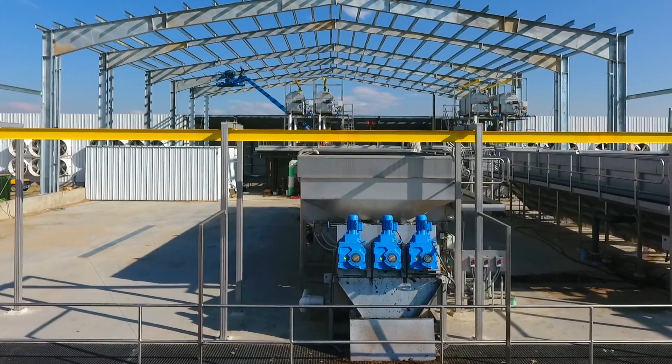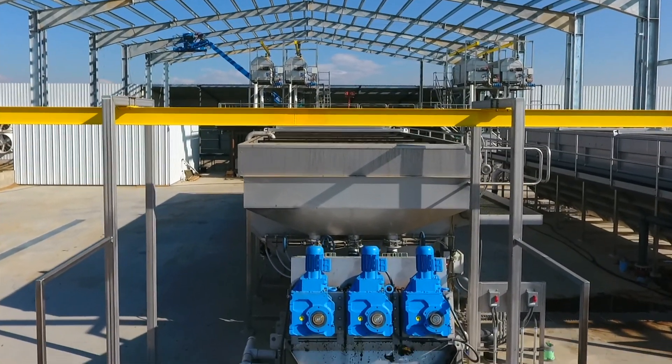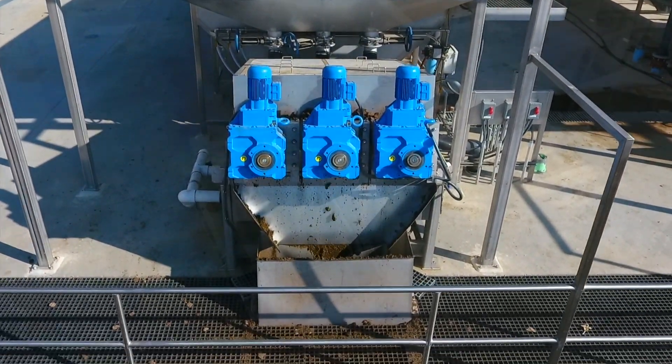The MD press can also separate water from sludge with high oil content without causing screen blinding issues that impede other technologies.